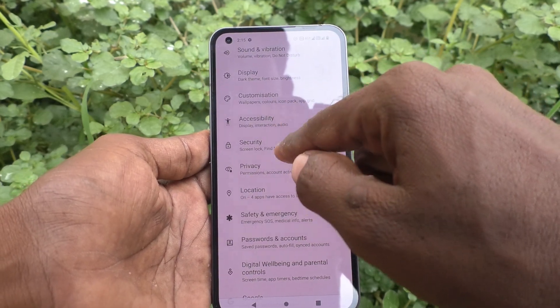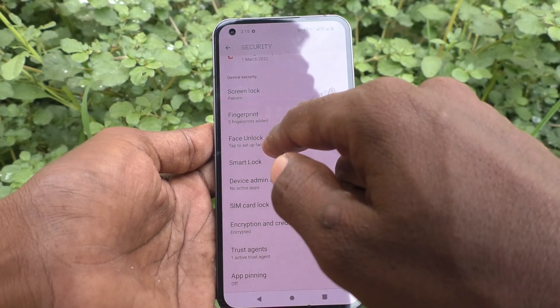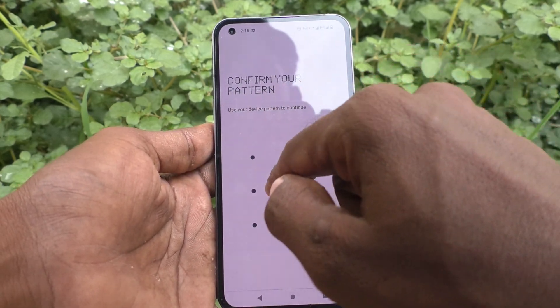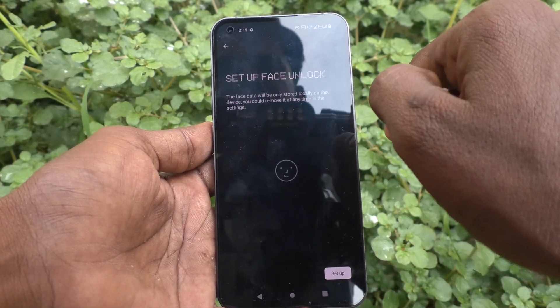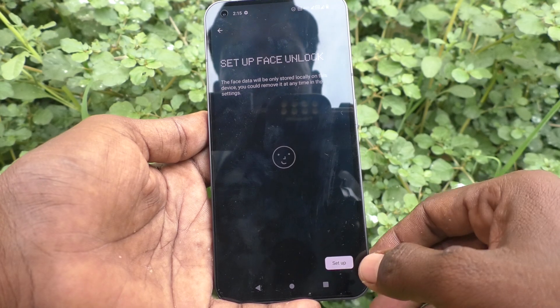Now click on Security, then click on Face Unlock. Confirm your pattern — draw the pattern to verify — and set up your face. Click on Setup.